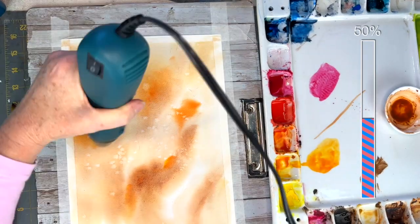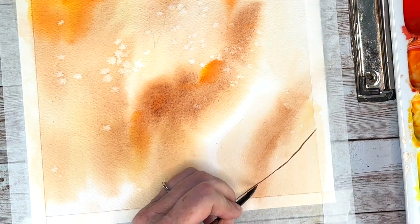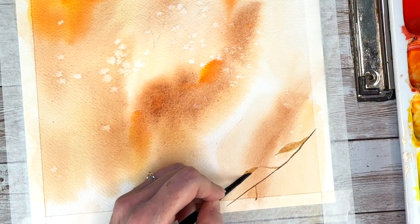You're going to let your paper dry completely before we start on the branches or leaves, or you can assist the drying process like I am. I'm starting with adding leaves to the bottom of the paper and I'm using the same colors - some browns and ochres, burnt sienna and sepia.